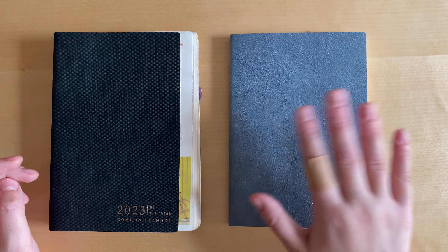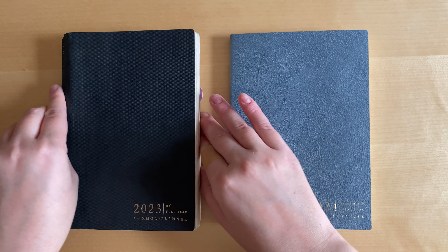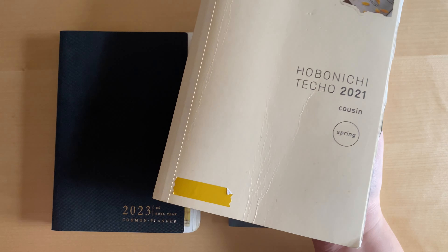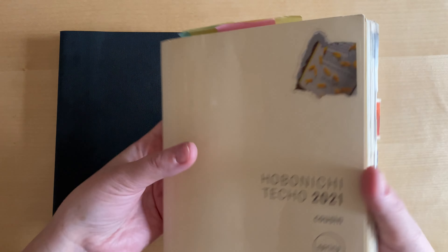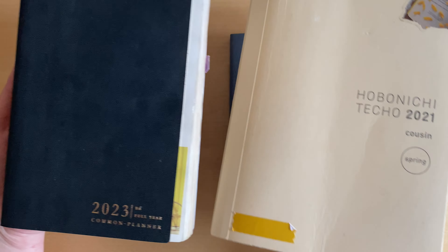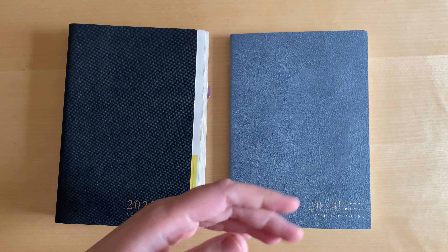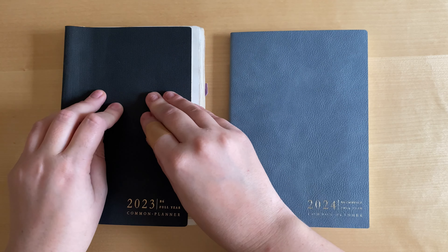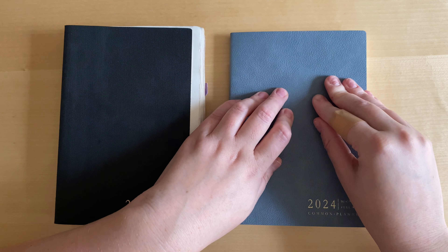The cover right now is an advantage for me because it's very nice quality. I'll still keep an eye on how it holds up — comparing it with Hobonichi Cousin, this one holds together a little bit better. Conclusion about the cover: last year it was a disadvantage; this year it's an advantage.